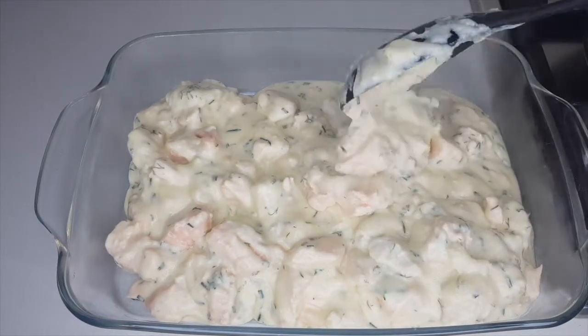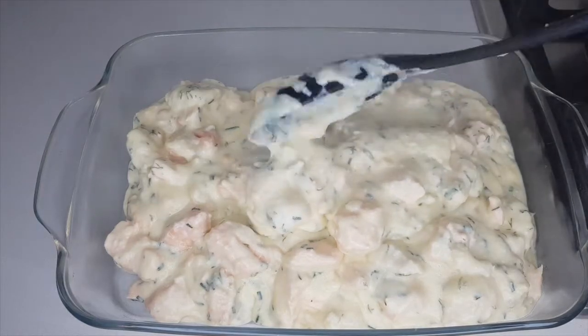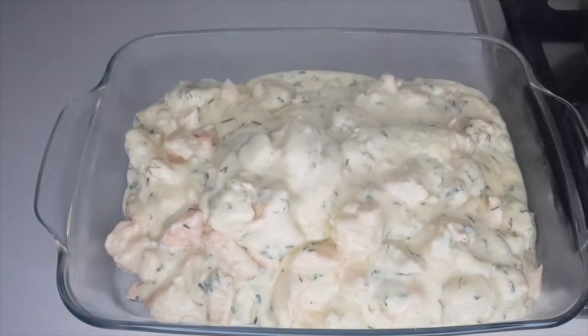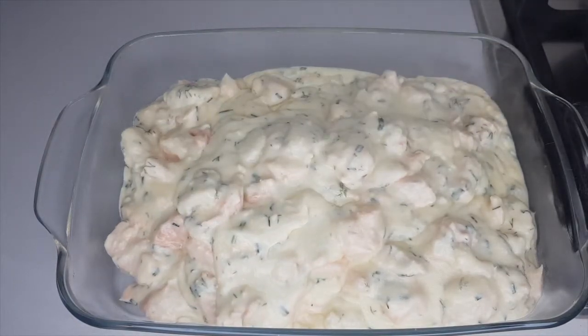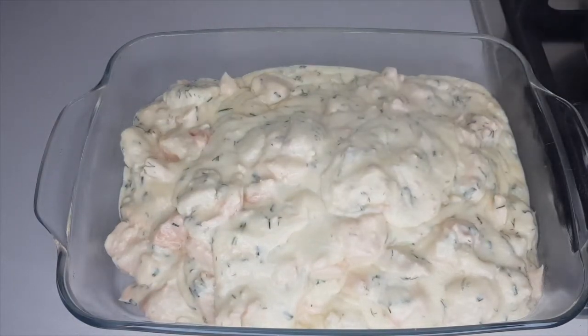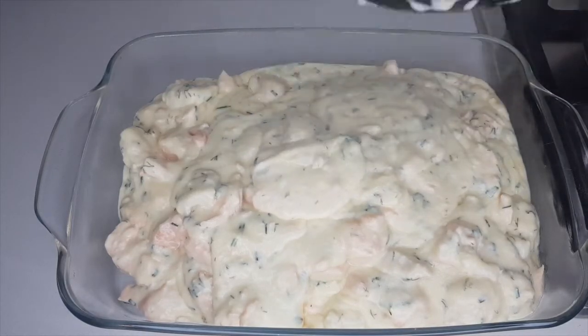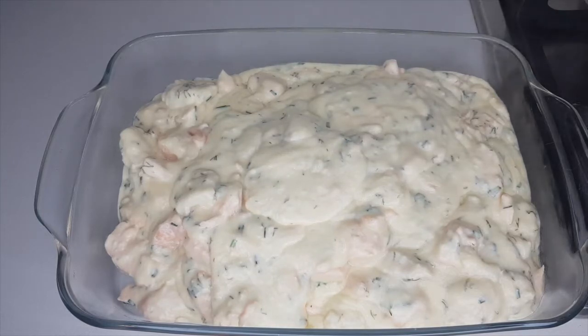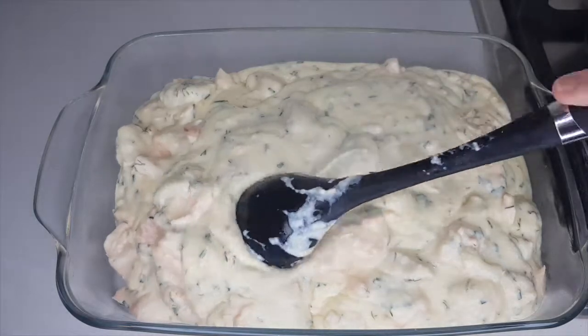Before I post a new video I make sure the meal is tasty and the recipe is easy to follow. I post new recipes every week, so hit that notification bell. Now, set your oven to 177 degrees Celsius, 350 degrees Fahrenheit, or gas mark 4 if you're in the UK.